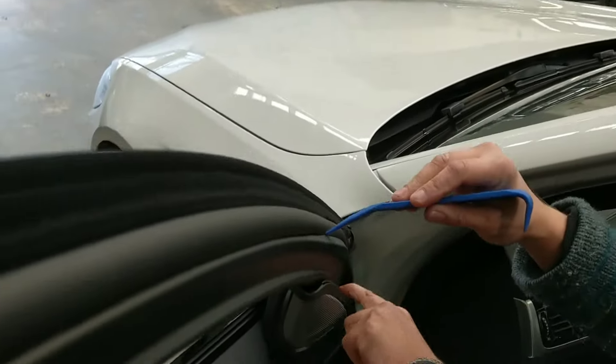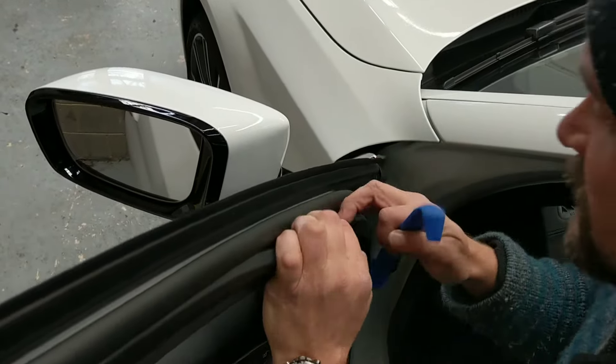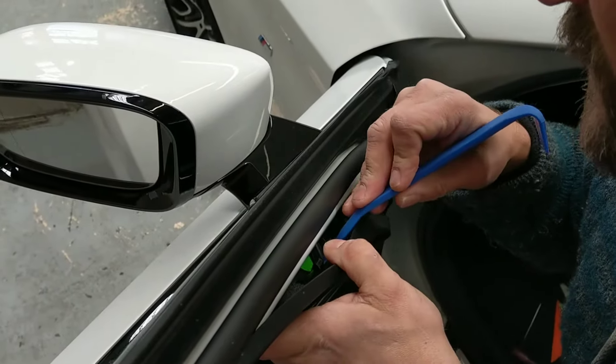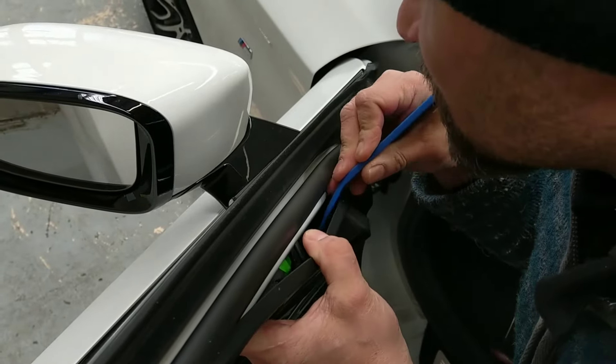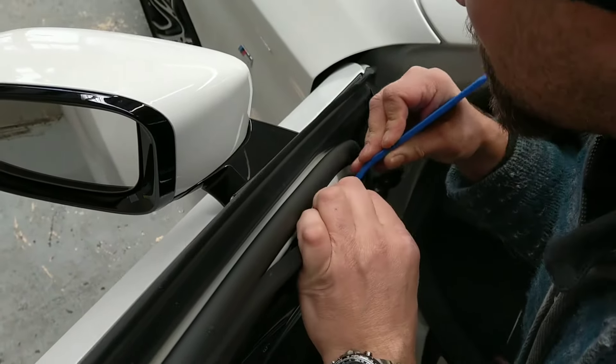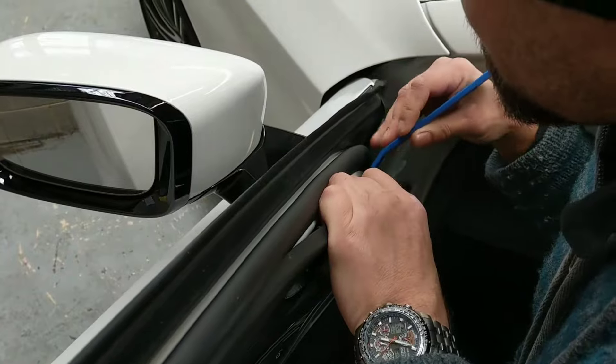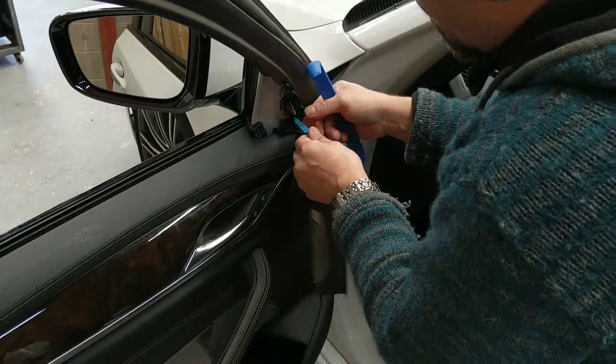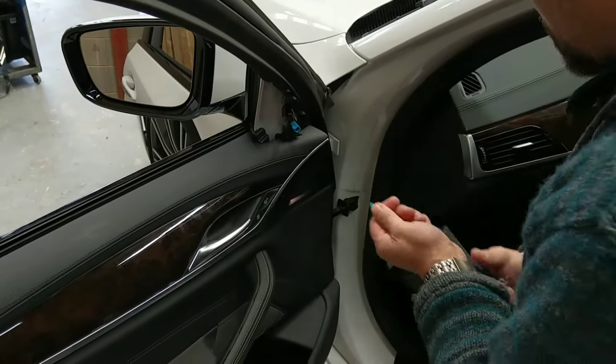And then to get the back of that off we have to pull this back here, and inside there are a couple of little plugs — little pins, just plastic pins — and just pop each one. There are four of them. As soon as you release that then this will come off. This plug just pulls off like so.